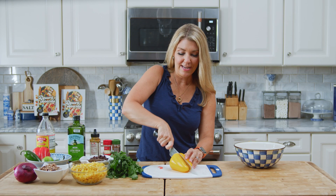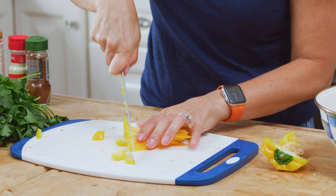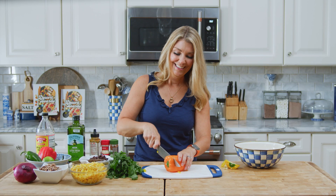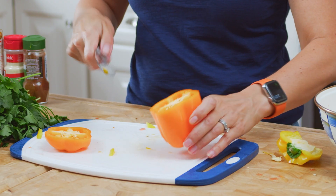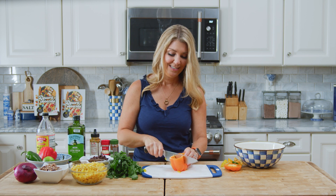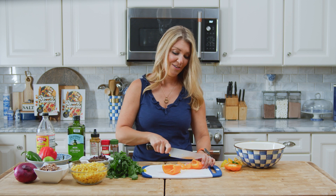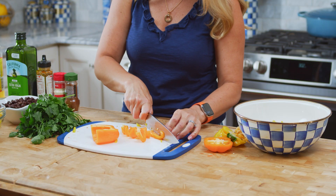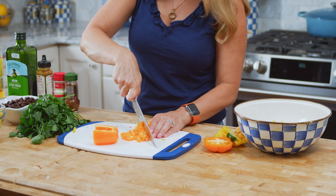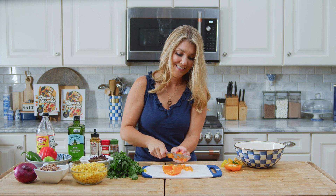Now we're going to dice up our yellow bell pepper, and then an orange bell pepper. You can really use any color bell peppers you want — I just like to use a variety of colors because you eat the rainbow with your eyes. It's such a fresh and healthy dip, or even a salad really. You could pop this in a pita pocket and make a whole sandwich out of it. It's great in the summer too because the produce is so fresh.